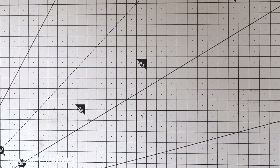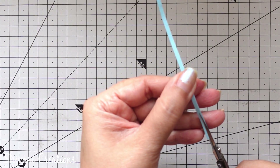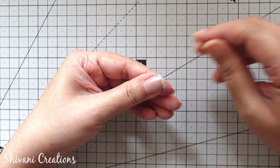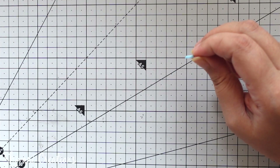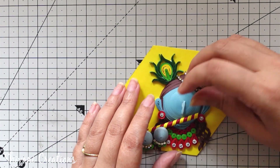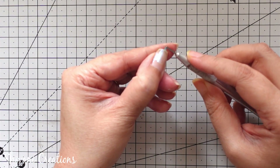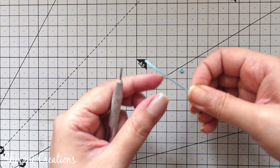Then to create the nose, I am taking one strip of blue color, dividing it in the center, again dividing it from center to get a one-fourth strip, then cutting the strip from center to make a thin strip and making one teardrop shape for the nose. Then sticking the nose in the center of the face. To complete the nose portion, I am taking the remaining small thin strip, dividing it from center, creating two tight coils and sticking them on both sides of the nose.